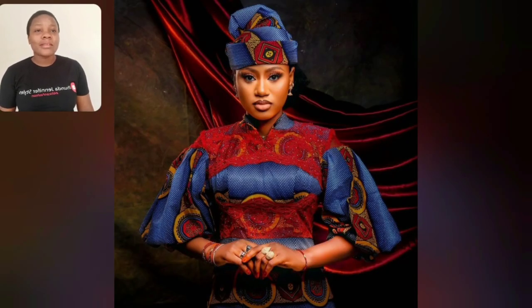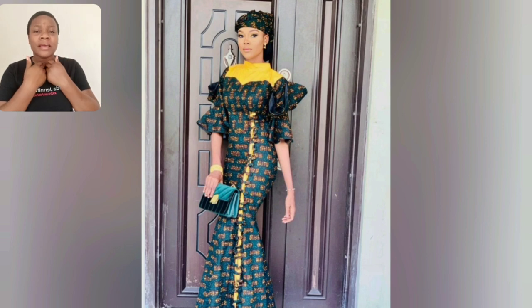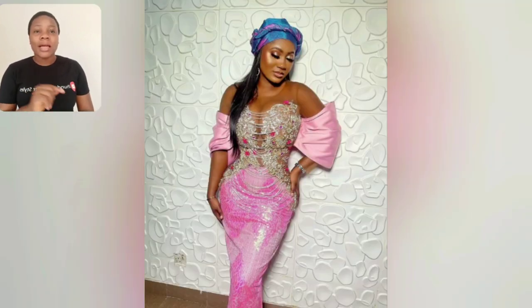Guys, look at this particular one - look at this! It's so well-covered at the neck. Look at that kind of inner cut; the upper part of the neck is so beautiful and unique. Even this one - the touch of yellow really made this particular gown pop up.